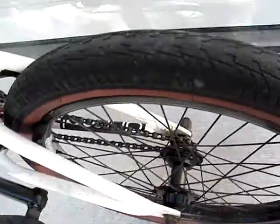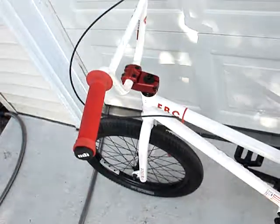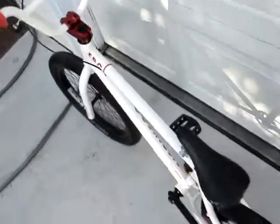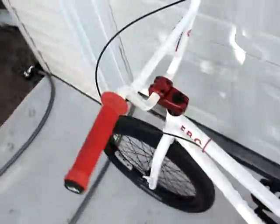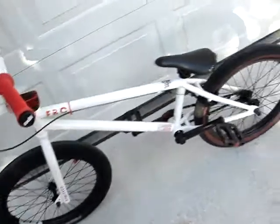Stock pedals, stock crank, stock chain. I also need a new chain because the one I have is getting stretched out. But anyway, this is my 2012 Fit FB1 in red and white. Comment, rate, subscribe. Thanks for watching.